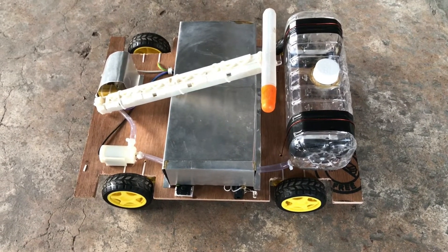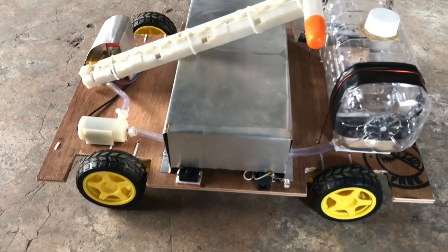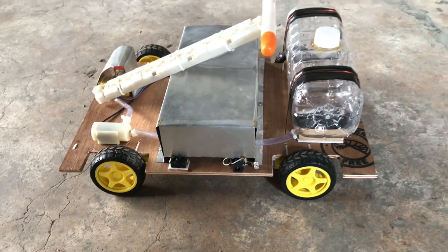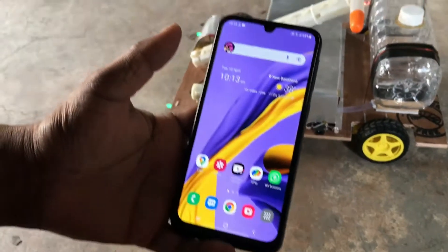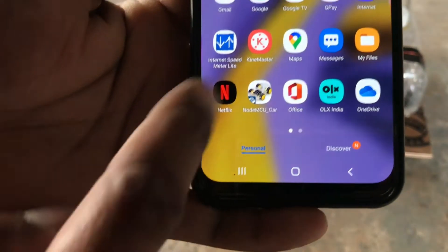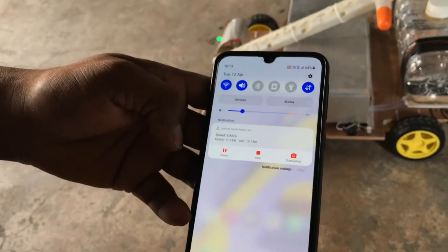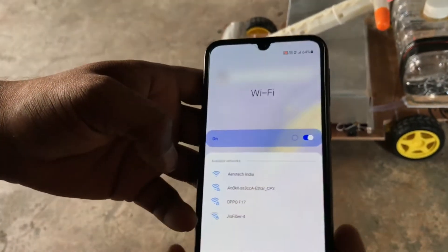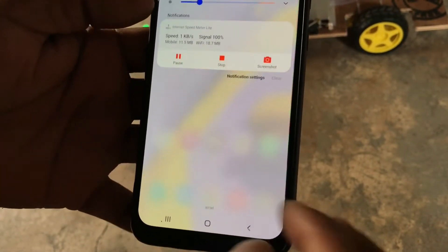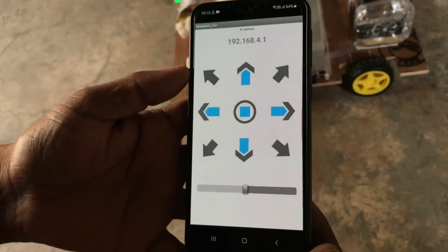So guys, after completion of the programming part, the project is ready to test. First of all, you have to power on — this is the power supply, so you have to turn it on. Now you have to come to your mobile on which you operate this project. You need to install the NodeMCU car app. After that, you need to power on your Wi-Fi. When your Wi-Fi is on, you can see 'Aerotic India' as its hotspot name. When this is connected, it's done. Now go to your remote — its name is NodeMCU car.